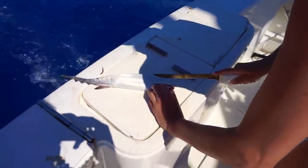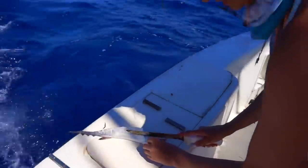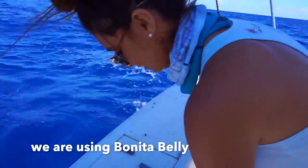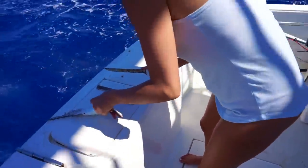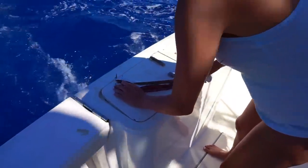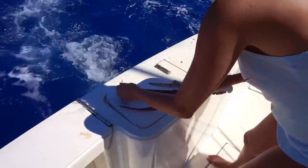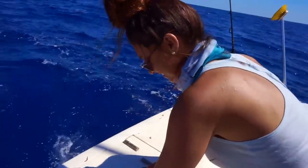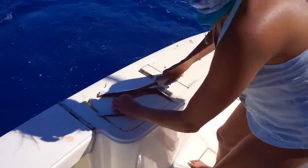Alright guys, I'm gonna go ahead and rig up my first swordfish bait. We're on a moving boat and the knife is not very sharp. Should've brought the Bubba Blade — I have two of them in my car and I forgot them. Bubba Blade's where it's at, by the way, guys.